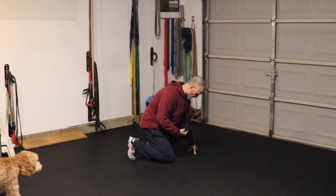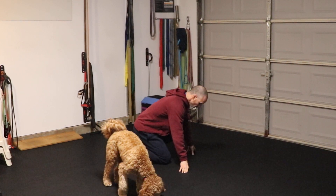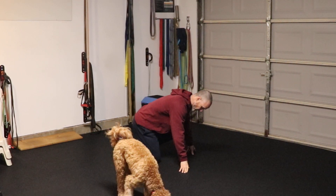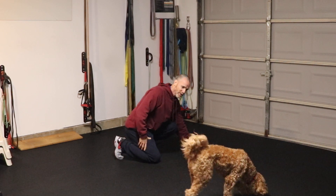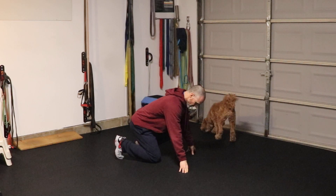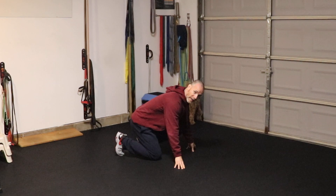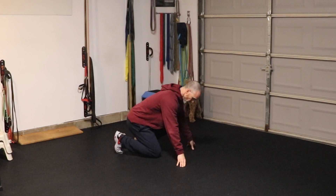I'm too crowded because this knee is past that elbow — that's too far. So what I want to do is back it up a little bit. Chewy's going to try to get in here and tell me what to do. I want to make sure I have my knee so that it can brush this elbow, but I don't want it to actually hit the elbow.